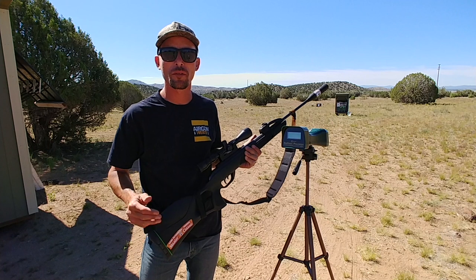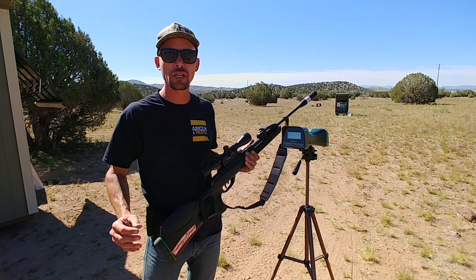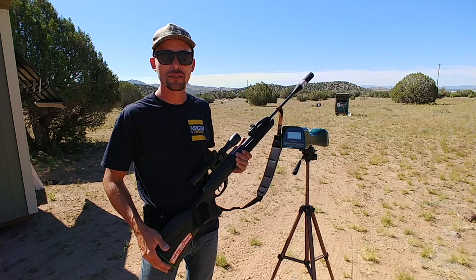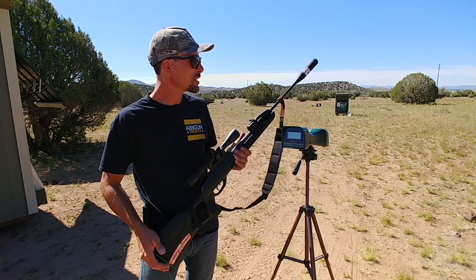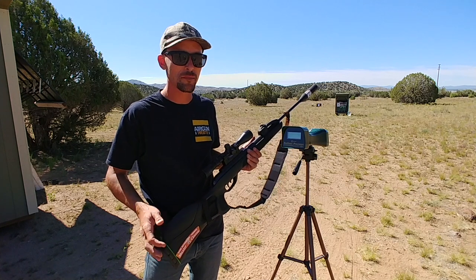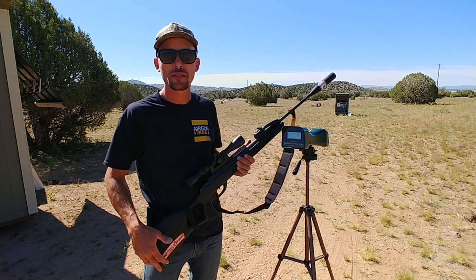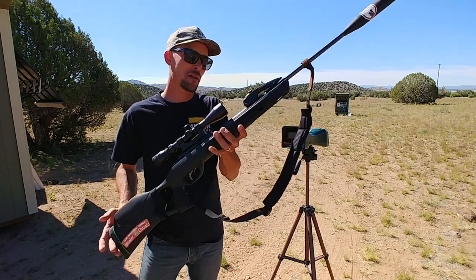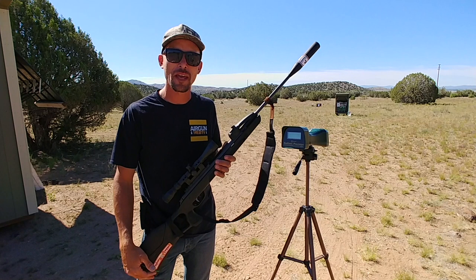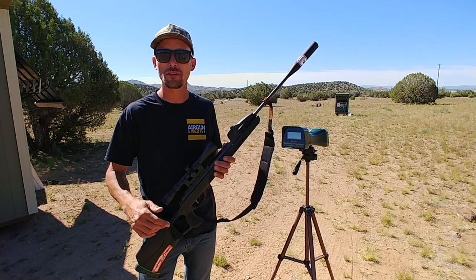We just did five shots over the chrony with those 25 grain monster pellets in the Gamo Swarm Magnum, and we're getting right around 640 feet per second, which translates into just over 23 foot pounds. So with the accuracy this thing is getting, that kind of power, and obviously putting the smack on those big blast cap bottles, this is my choice for what shoots well with those 25 grain pellets. That's going to wrap this video up — if you guys have something that shoots those big pellets well, let me know in the comments. I'm Ben the Outdoors Air Gunner — hit like, subscribe to the channel, and we'll be bringing you more. Until next time, we'll see you guys.